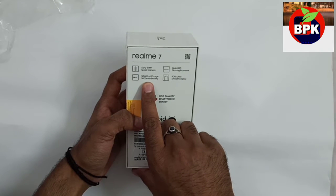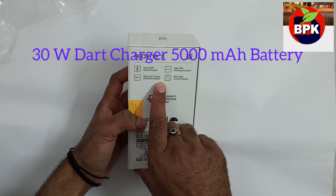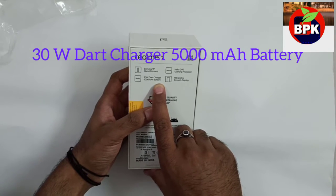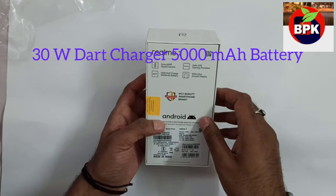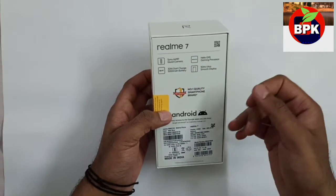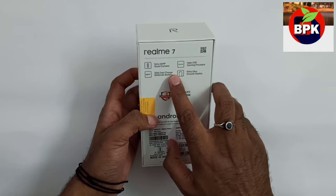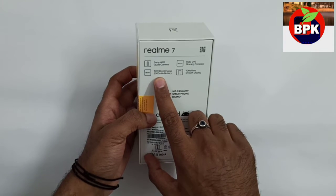The third point is the 30W Dart Charge. Realme 6 had the 30W Flash Charge, and this is the 30W Dart Charge, which will also be fast charging.